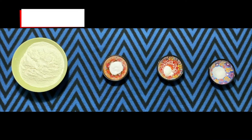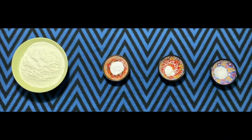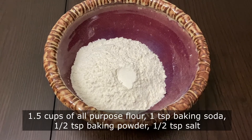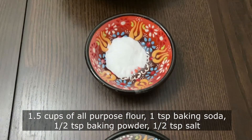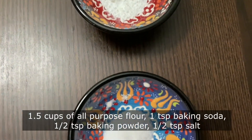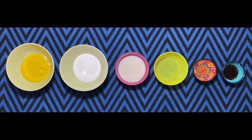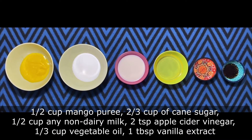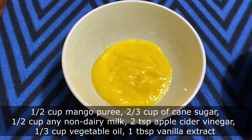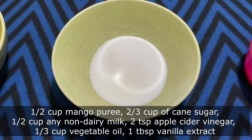Let's begin with making mango sponge cake. For this I have taken around one and a half cups of all-purpose flour, one teaspoon of baking soda, half teaspoon of baking powder, and half teaspoon of salt. For the wet ingredients I have taken half cup of mango puree, two-thirds cup of caster sugar or cane sugar.